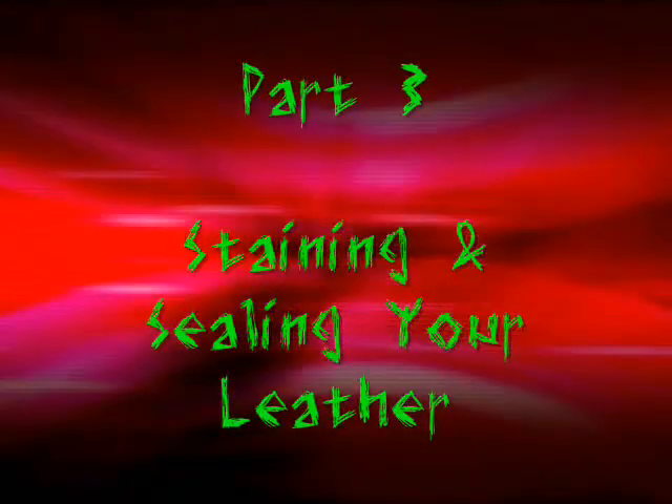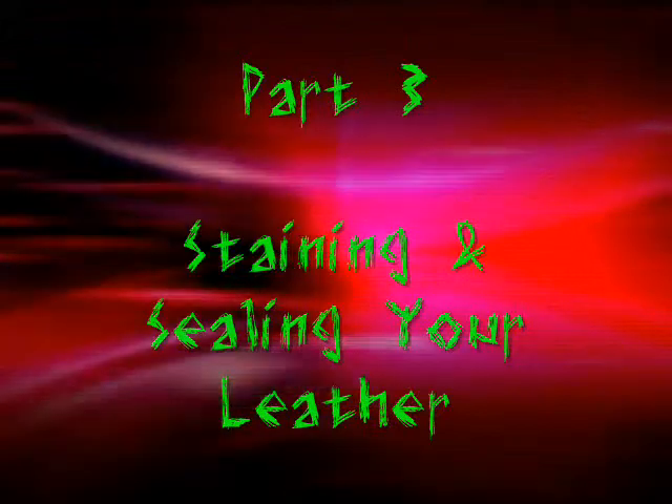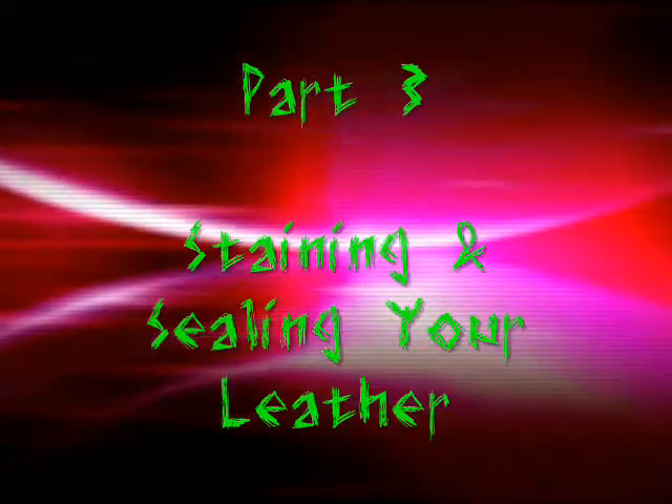Welcome to part 3 of the video series how to make a custom leather arm guard. In this video we will be demonstrating how to stain and seal your leather arm guard.